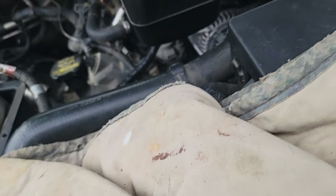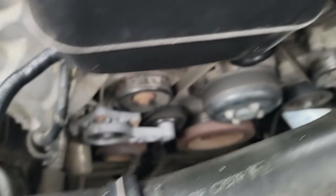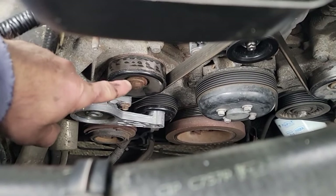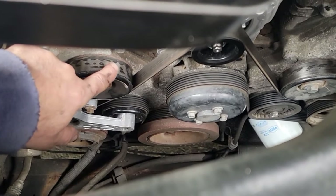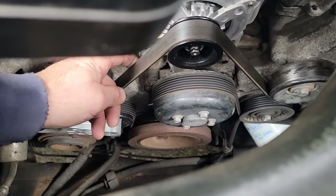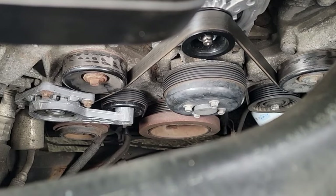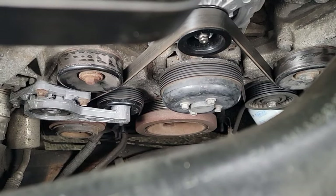Welcome back guys. I still have a little squealing in the morning. We replaced that tensioner which was leaning back — it looked like it was touching — and there was this little chattering going on. The belt, I think it's a Gates or a Dayco, I purchased it not that long ago so I didn't think it was the belt. It sounded good. We didn't know if it was the alternator — we tested the alternator — so the saga continues.